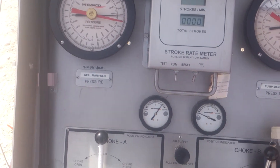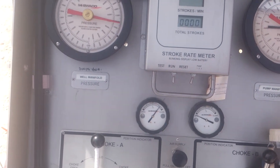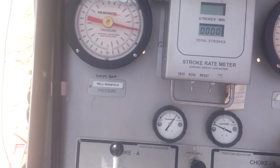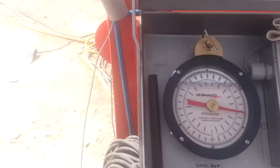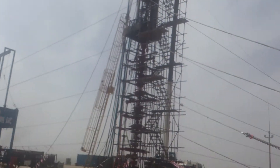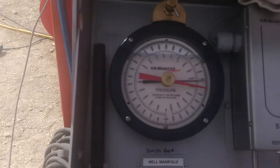He didn't pump high enough — he's got to come up more. Our check valves will open there — there they go. Check valves are open. Now we're safe to close the HCR on the stack, which will redirect the flow down the tubing and back to the well control manifold without ever having to shut the pumps down.